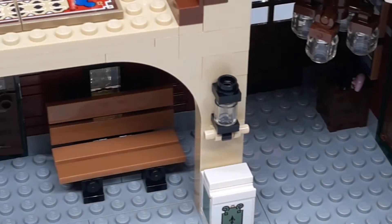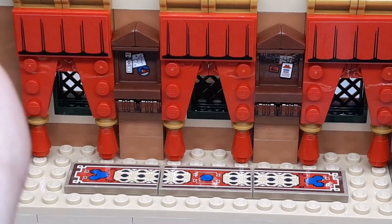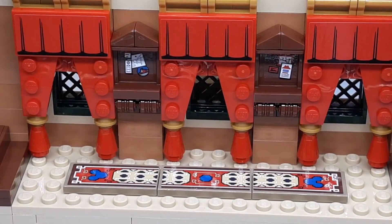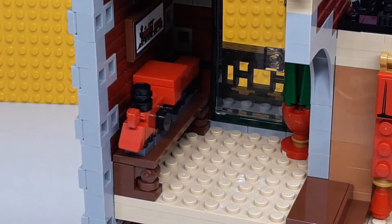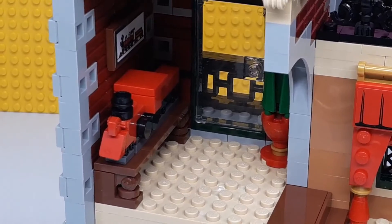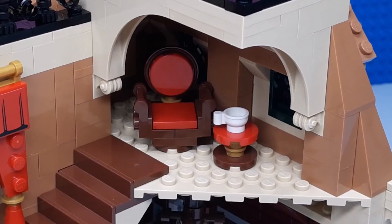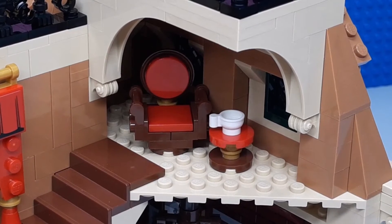Moving on to the second floor — this is kind of the main walkway area. You've got a nice rug all the way across, as well as curtains and some miscellaneous things. There's a little step up, then a train and a picture of a train, and that's to walk out onto the balcony we saw earlier. Over here is another little area where you walk up, and there's a nice little seat as well as a little coffee cup.